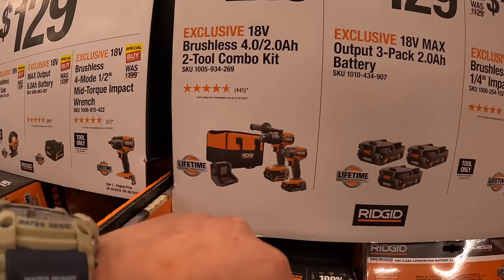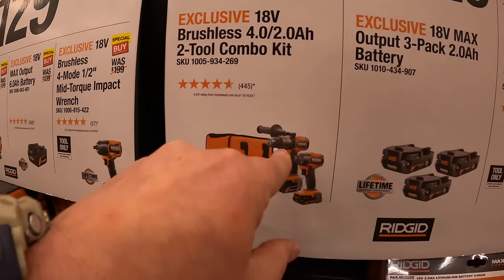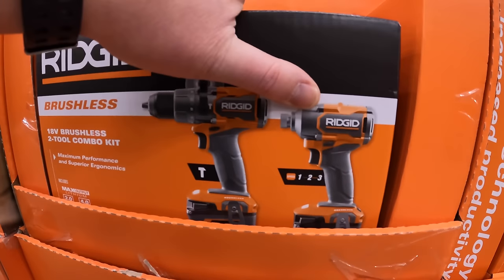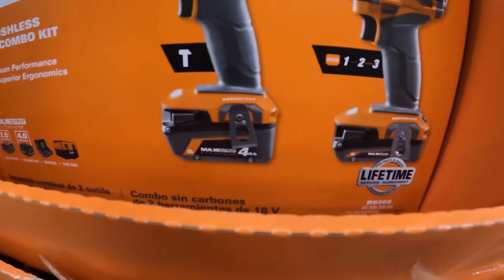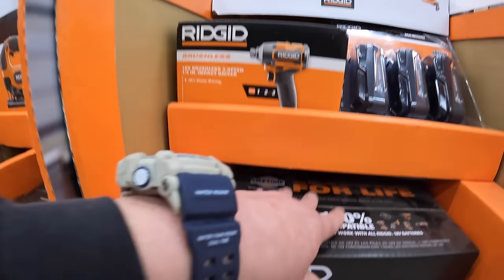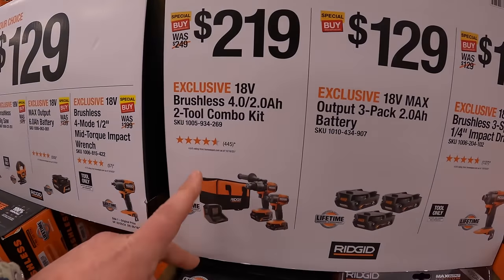$219 for the two-tool combo kit — hammer drill and impact driver, with a 4 amp-hour and 2 amp-hour max output batteries, charger, and a bag. So that's $219 for that combo kit.